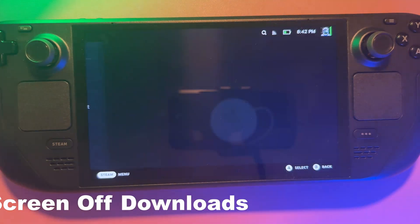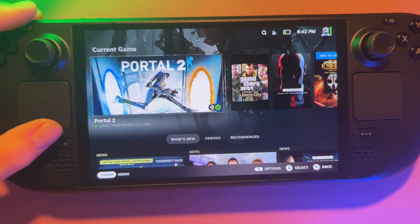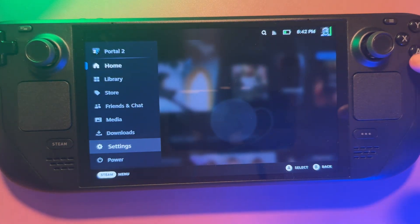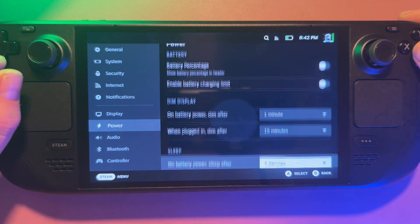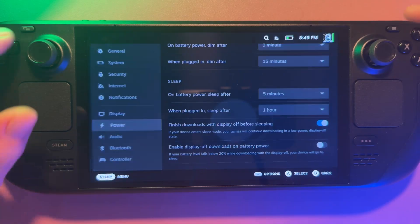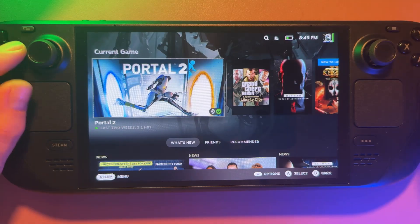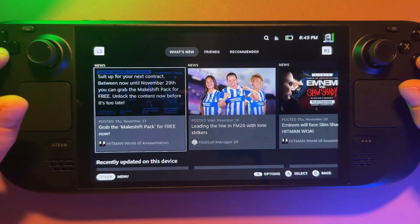Steam recently dropped a nice update for the Steam Deck where you can now download games with the screen off. To make sure it's activated, go to settings, scroll down to power, and enable 'Finish downloads with display off before sleeping.' If your device enters sleep mode, your games will continue downloading in a low-power display-off state. Previously you'd need Decky and the Magic Black plugin to turn off the screen, but having this built in now is really handy and quite literally a game changer.